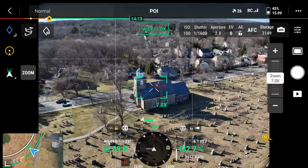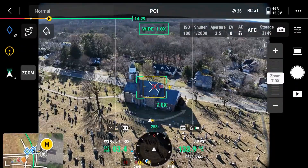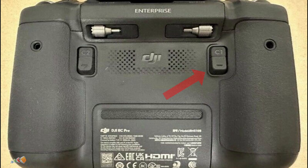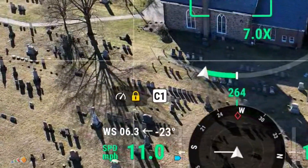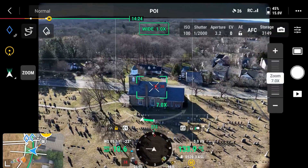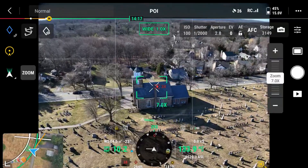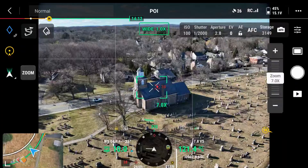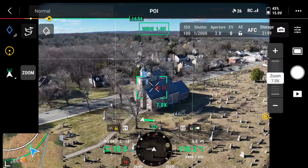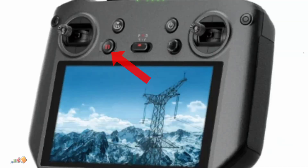But it's hard to keep an orbit at a constant speed, so we have one last trick. When you're flying at the speed you want, press the C1 button on the back of the controller — it's the one under your left finger. The drone will then lock the speed of the orbit. You can release the sticks and the drone will continue to fly around the object at that speed. You can change other things as you're flying, such as the direction the drone is facing, the altitude, the gimbal angle, etc. Unfortunately only the left-right stick movement is locked with the C1 button. When you're done with the orbit just hit the pause button on the controller to stop.